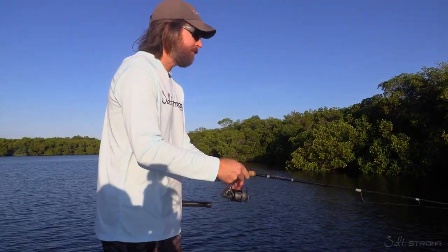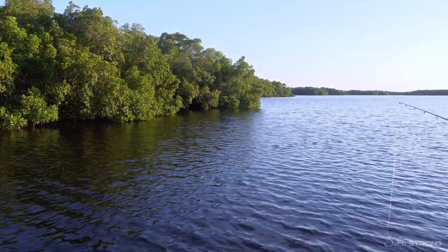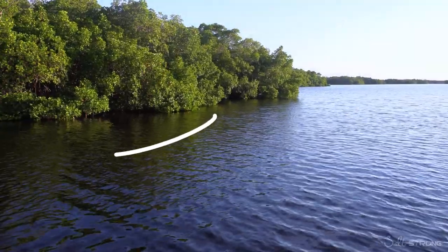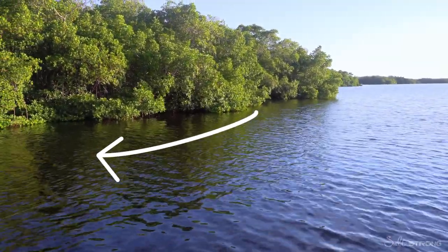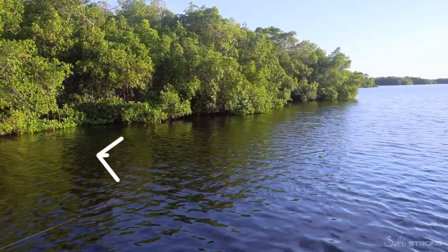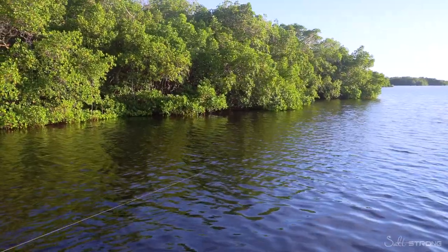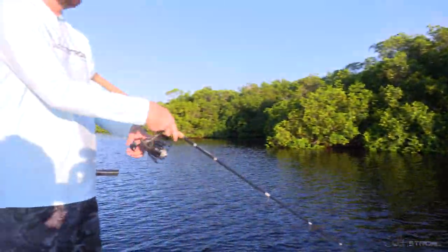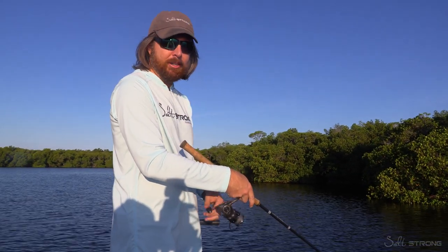Another tip is to get close to a point and buzz right along the edge, using the wind to your advantage. The wind's blowing onto those trees, so I cast it out, stop it about a foot off the trees, and let the line get blown right up along the edge — that way the lure is basically buzzing right up along the edge of the mangroves, right in the strike zone.